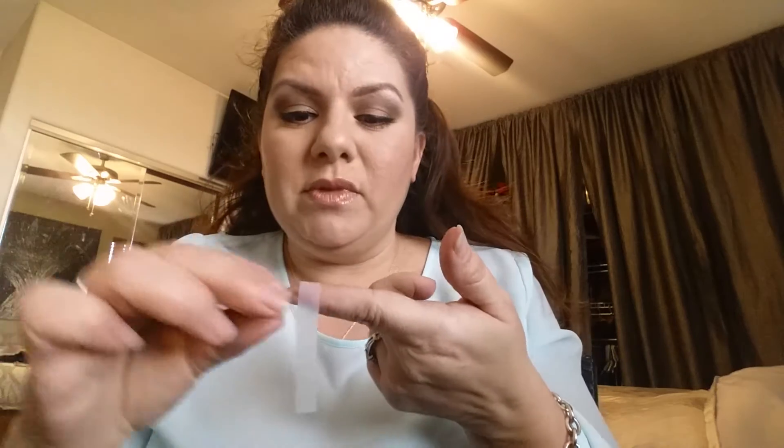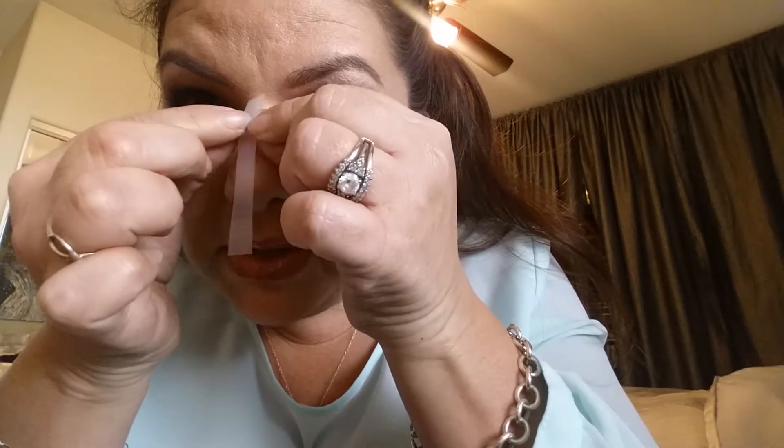You're gonna cut it in half, and then you're gonna put it on your nose like so. You're gonna put it directly in the middle — right in the middle — and then push it down. Make sure that the sides are pushed down well.